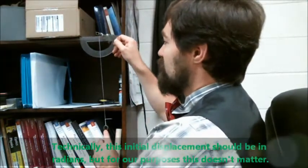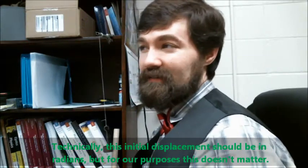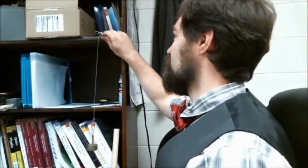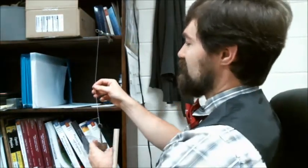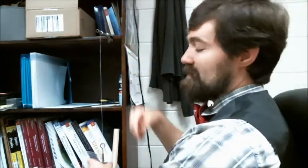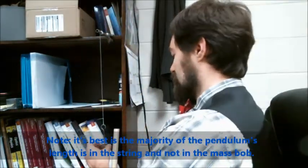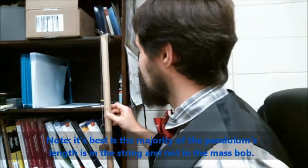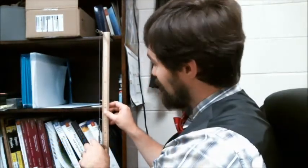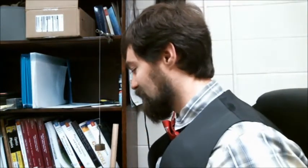You can change how much you pull it back, although I would say you should not exceed 15, or at the very most 20 degrees. Last but not least, you can also change the length of the pendulum by unlooping or re-looping it from the support structure. You'll want to measure the length you're using — usually from the suspension point to the center of mass of all the masses attached. This one is actually about 45 centimeters long.